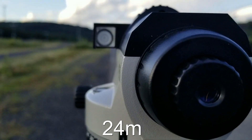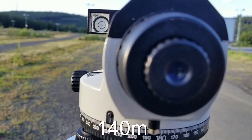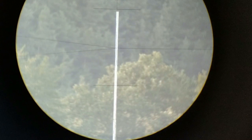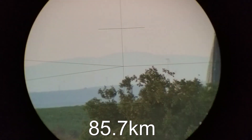Many flat earthers like to claim that using an auto level to prove the globe is void because auto levels have a range limitation. Flat earthers don't want to realize that the recommended maximum range of the device has to do with its zoom level and the ability to read the surveyor's staff beyond that distance. However, it has nothing to do with the fact that an auto level will still sight a straight line as far as the eye can see, making it a perfectly useful tool for proving the globe.